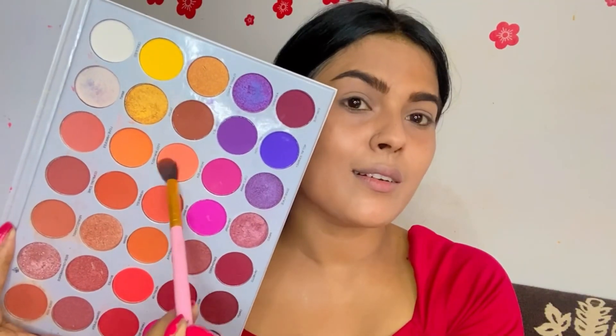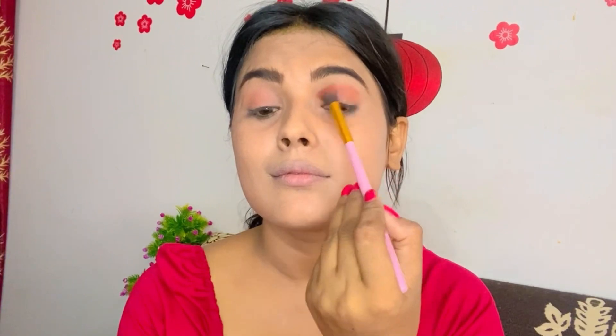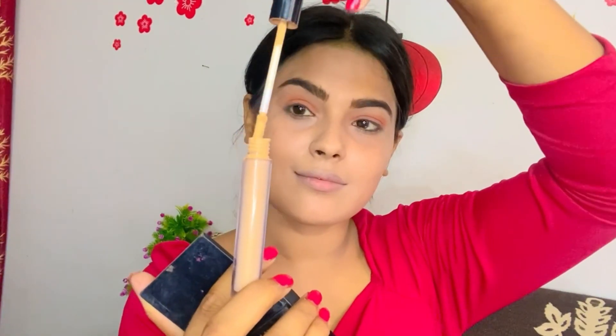Now for eye makeup, I will start with a peach color and then use a brown shade to define my crease. I will use concealer to cut the half crease and fill in the highlight area. I have defined both eyes following the same process.